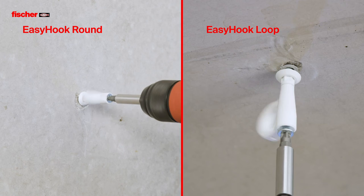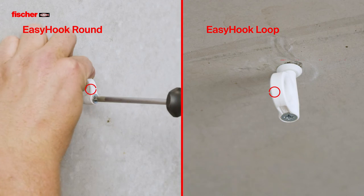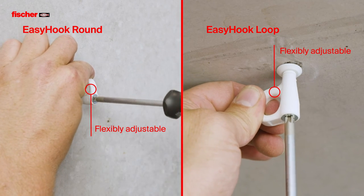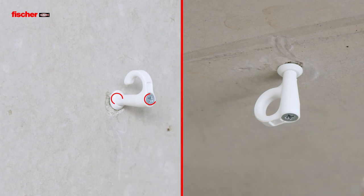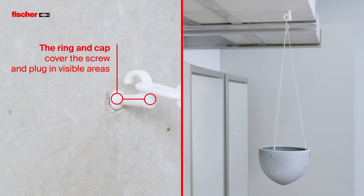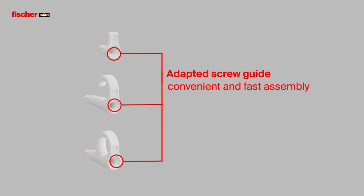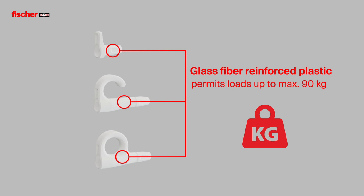The EZ-Hook is also available as a round and eye hook. Covering and cap provide an attractive design in visible areas. The adapted screw guidance enables convenient and fast installation. The fiberglass reinforced plastic hook supports loads up to 90 kg, depending on size and substrate.